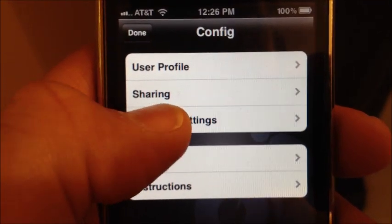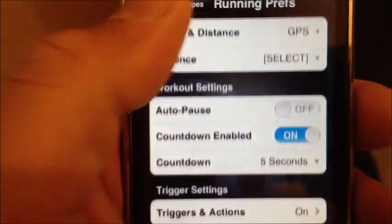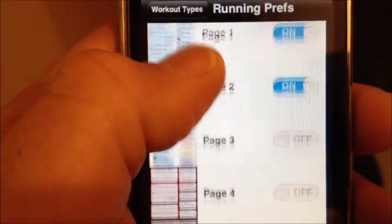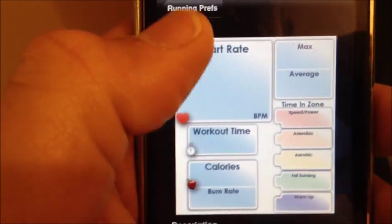Now, under Config, I'm going to go to Workout Settings and go to Running. I can add different types of pages — it actually shows you what it has here, so you can see. You can change pages, add pages.